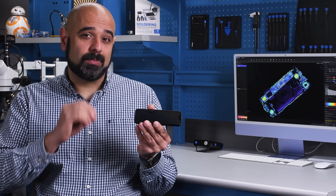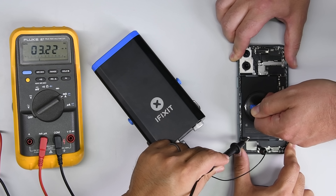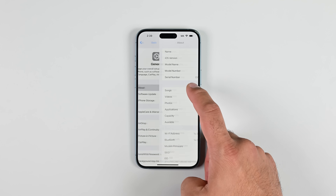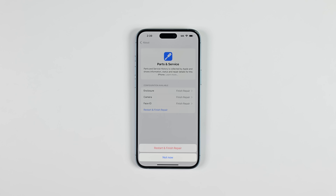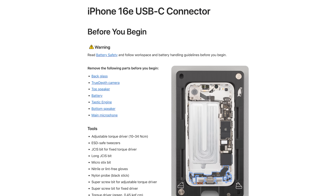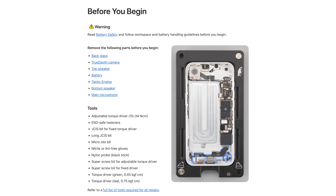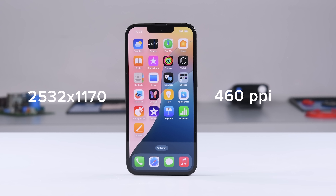But don't get us wrong, this is still a pretty repairable phone as far as iPhones go. It has the cool electrically released adhesive under the battery that we saw in the vanilla and plus iPhone 16 models, and thanks to right-to-repair laws that passed last year in Oregon and Colorado, Apple has backed off on blocking parts with software. And for the first time ever, Apple has released repair manuals for the charging port, which is now USB-C thanks again to those laws in Europe. But that repair is not for the faint of heart. Still, a refurbished phone will get you more bang for your buck.